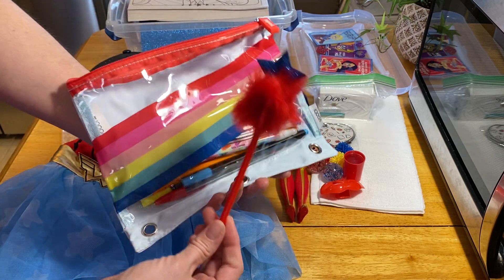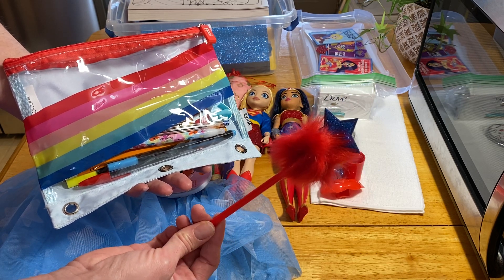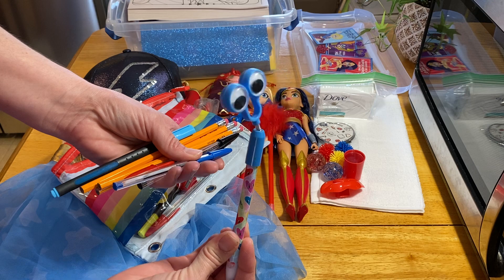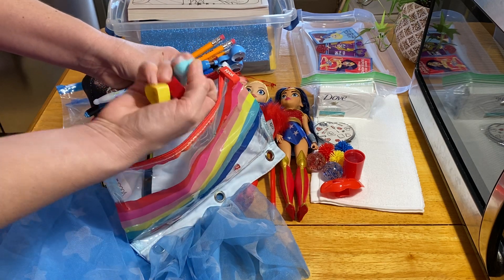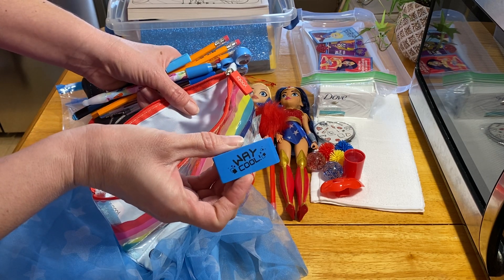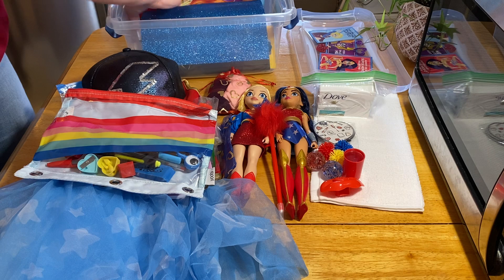Inside her pencil bag she has a pen with a sparkly blue star — clearance at Dollar General after the 4th of July, I think 25 cents or maybe even 10 cents. She has pencils and a googly eye pen that came from Valentine's clearance at 10 cents. There are some highlighters, three pencil sharpeners, an eraser ring from Dollar General after Valentine's Day clearance, and one of those cool erasers from a pack of 100 I got very inexpensively at Walmart — like $3.50 for the whole pack. A couple more pens round out the pencil bag.